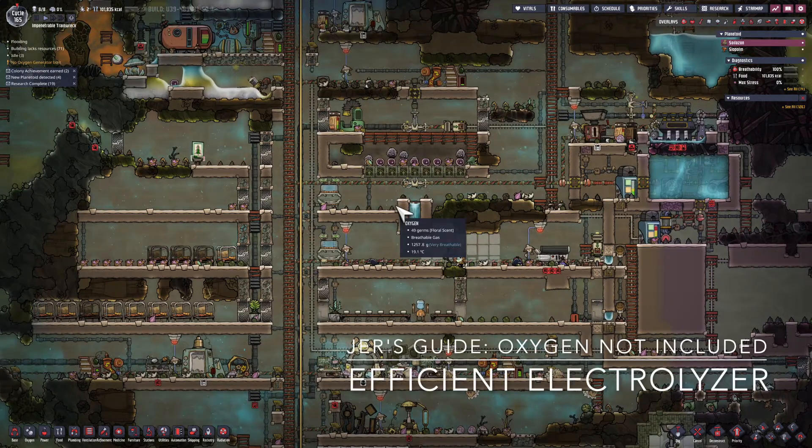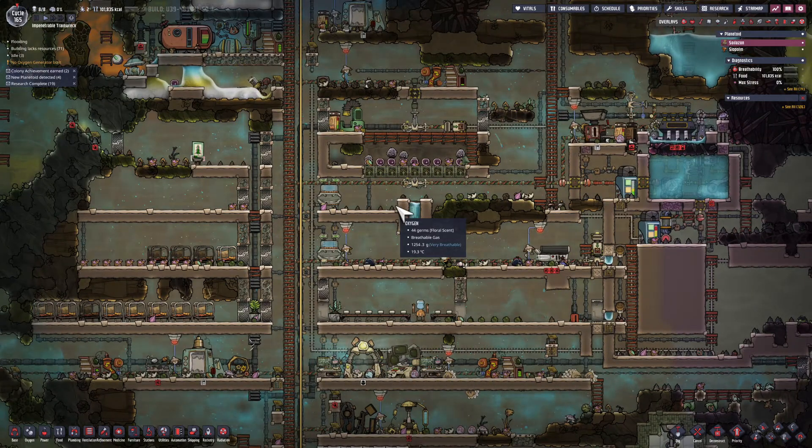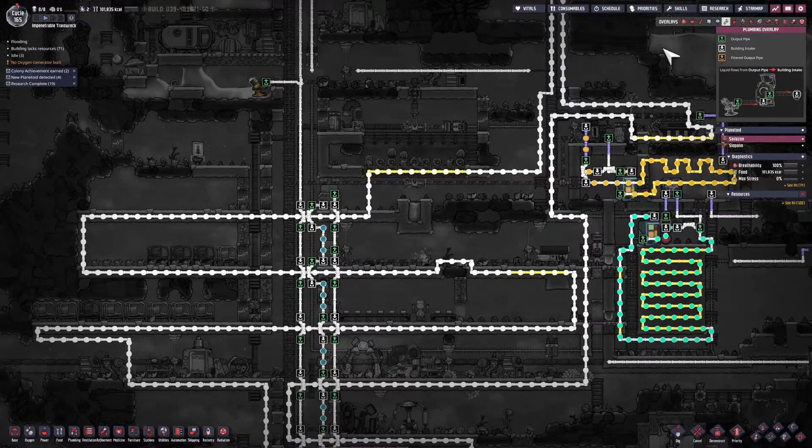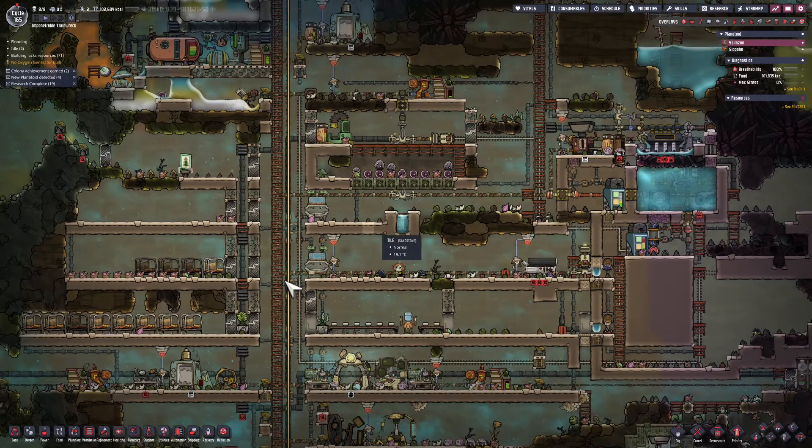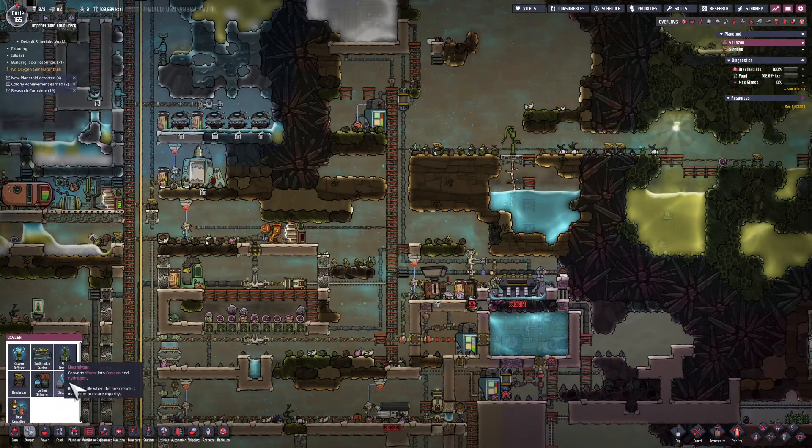This is Jarrett. I'm playing Oxygen Not Included. In the last episode, I showed you how to use a pipe system to effectively cool down your base. In this episode, I'm going to show you how to effectively create oxygen via the electrolyzer.